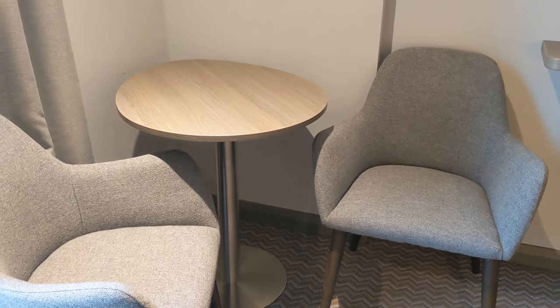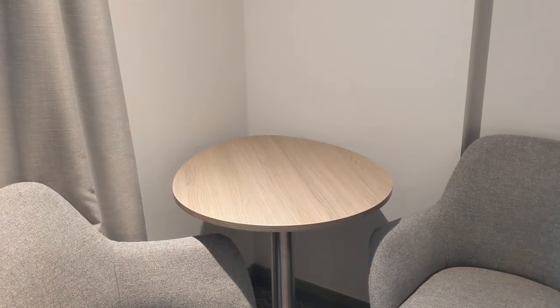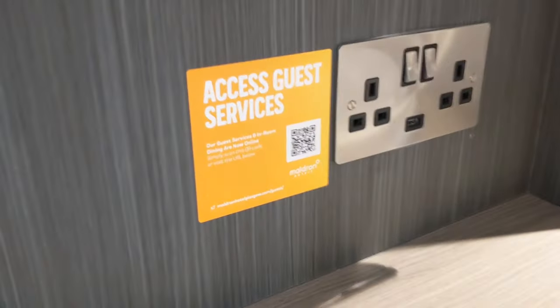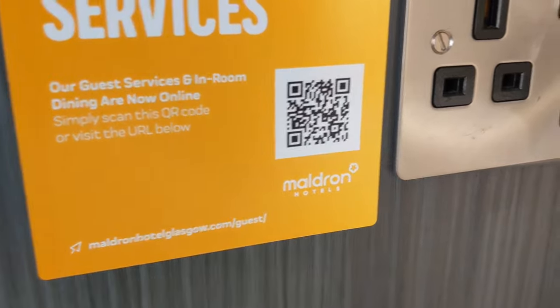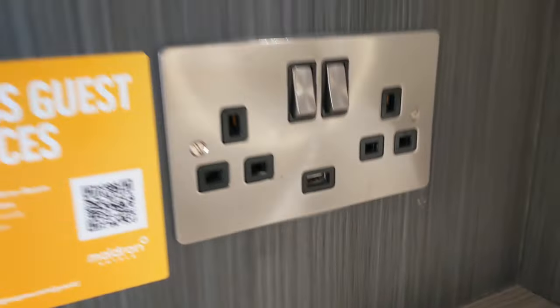A little seating area — two seats and a table. Nice to see some flowers on that table. We've got another plug socket, and the TV remote right there. This is a QR code for the guest services — if anyone wants to scan that, I'll zoom in, feel free to take a look. Double plug socket and another USB port. Good size TV and a really big mirror.